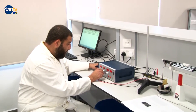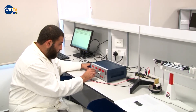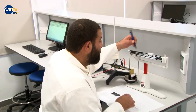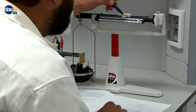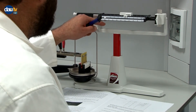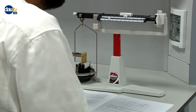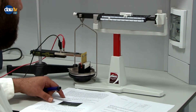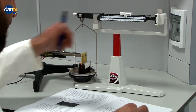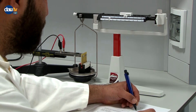Now I pass to 3 amperes — approximately 2.99, which is close enough to 3. I adjust the weights and wait for equilibrium. The scale comes to equilibrium. Our reading at 3 amperes is 166.22 grams.